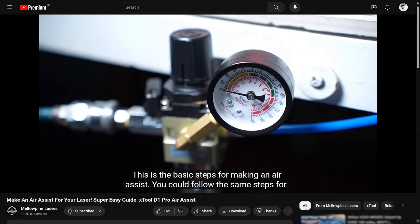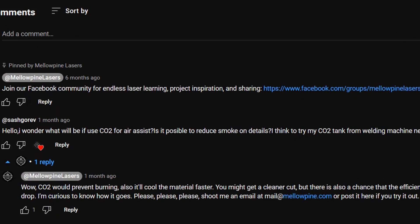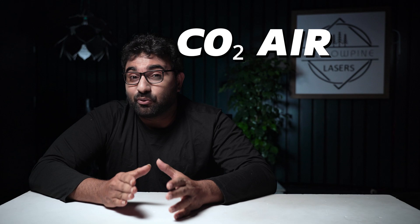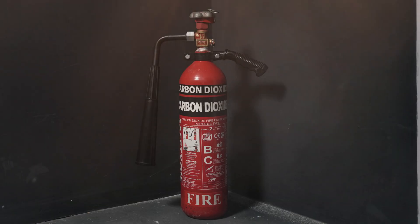I made a video a while back on how to make an air assist for lasers, and a viewer commented asking what if we use CO2 as an air assist. That question kept running in the back of my mind, and that's when I remembered I had an expired fire extinguisher in my shop that needed refilling — so why not use it to test this theory out.